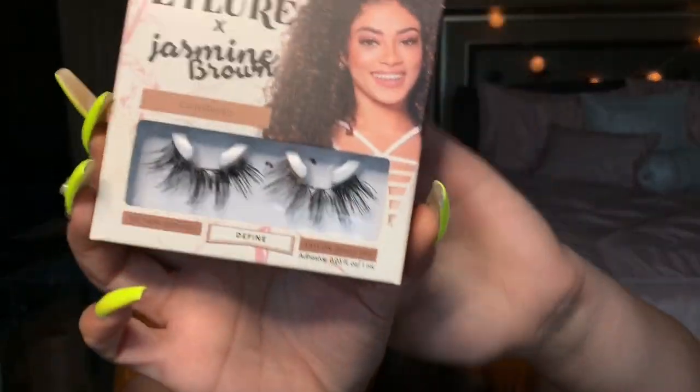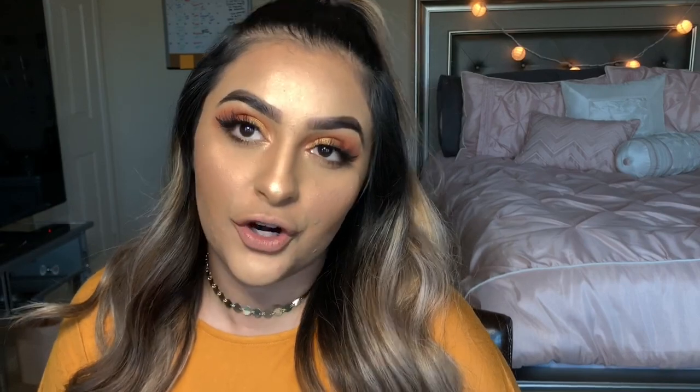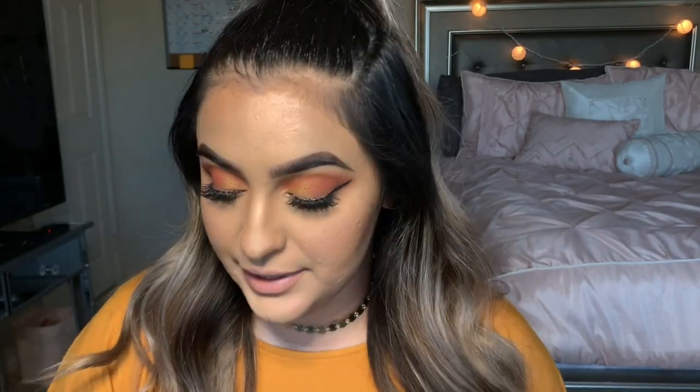For lashes today we're gonna be using the Eyelure x Jasmine Brown lashes — I absolutely live for these lashes. My lashes are on. I did put highlight right underneath my brow just to give it a little more pizzazz, and I put some in the inner corner as well.